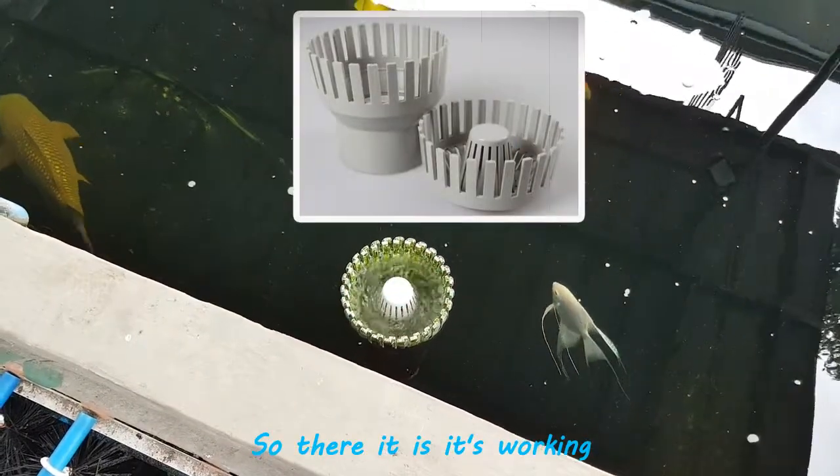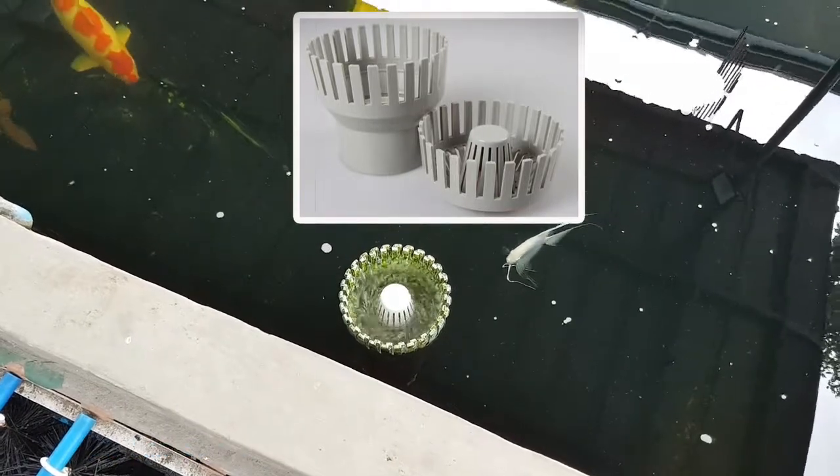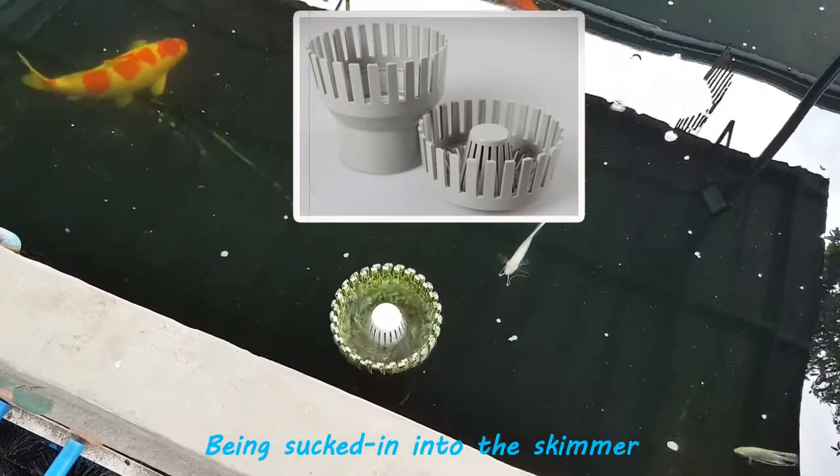So there it is, it's working. You can see the bubbles on the surface of the water being sucked in into the skimmer.